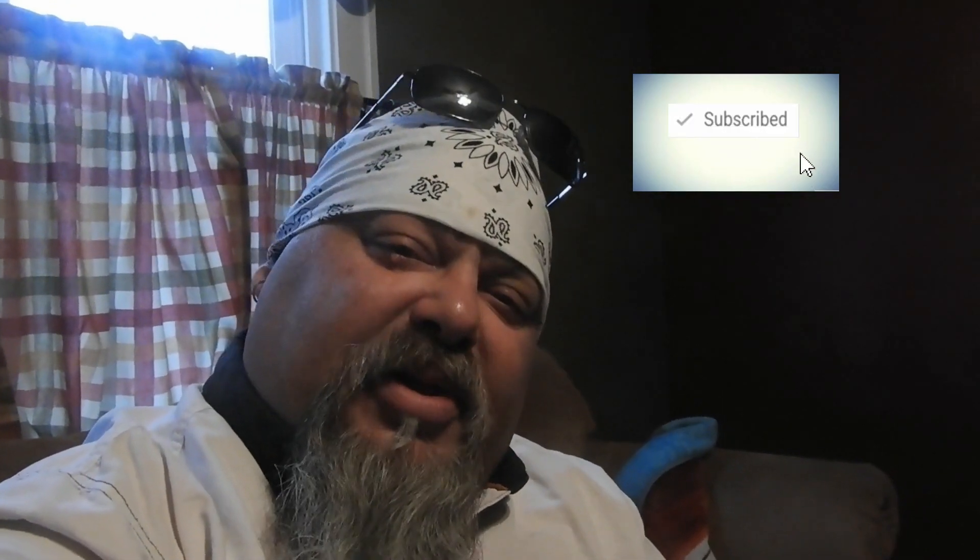Good afternoon and welcome to today's vlog. What's going on? How was everyone's Thanksgiving? Mine was good. Glad to be done with it — now on to Christmas. Can't wait. Well, actually I can. But anyway, happy holidays to you and yours.